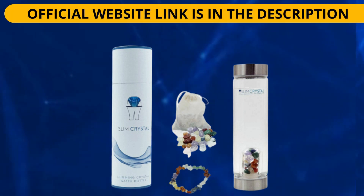If you already know the product and you're watching this video to access the link to the product's official website — without running the risk of going to the wrong website and losing your money — I'll leave the link to the correct Slim Crystal website in the description of the video and also in the comments.